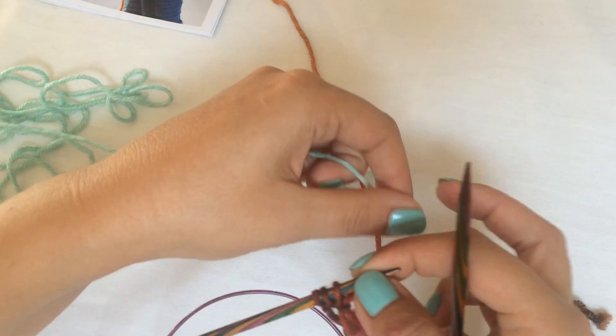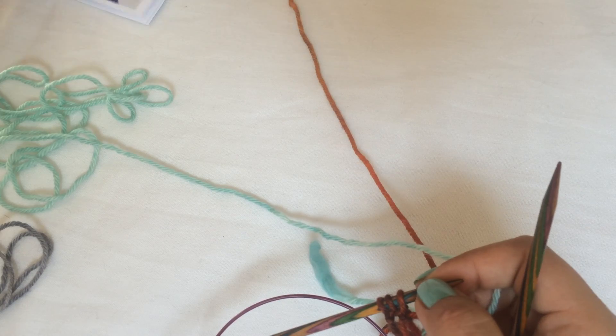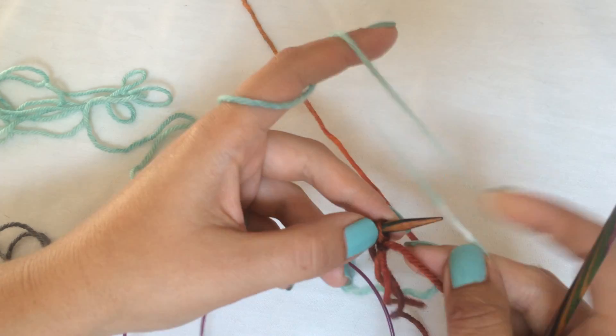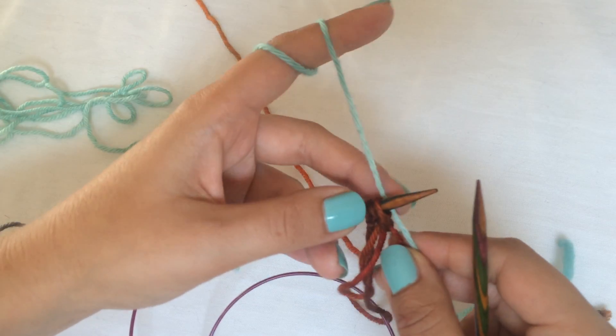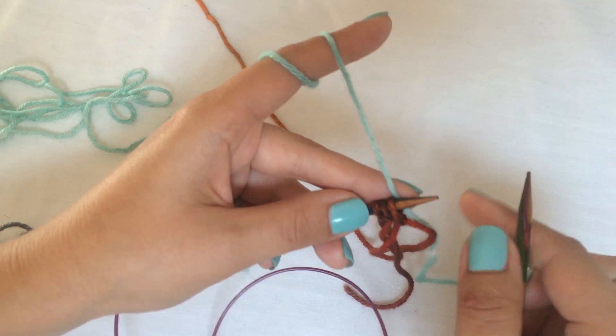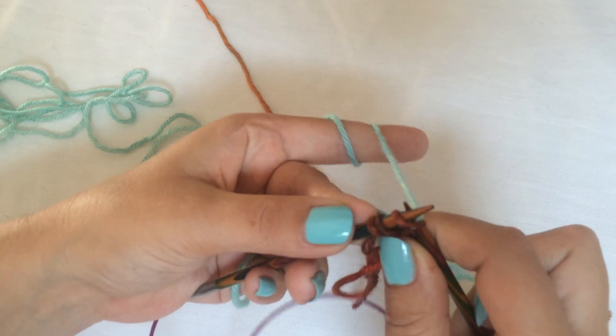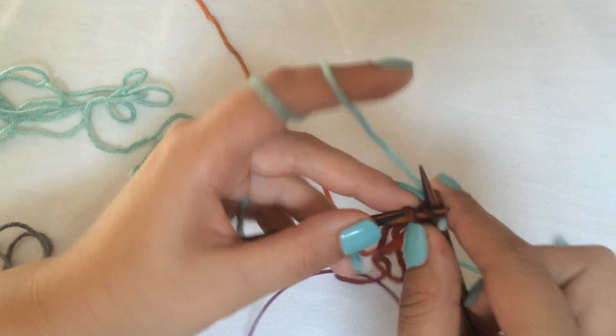So this is my color A. It's the lighter color in two-color brioche. Usually it looks better if you have the lighter color as your foreground color — it just looks better. So you're going to knit a short I-cord.